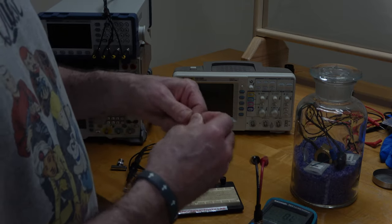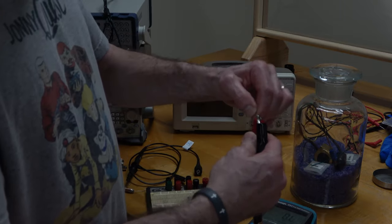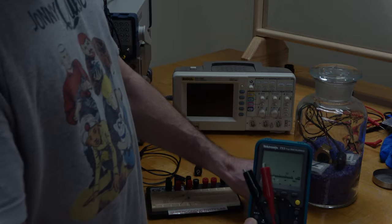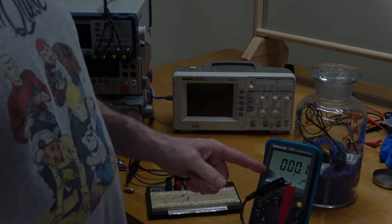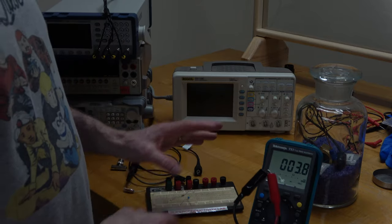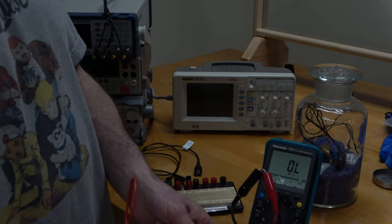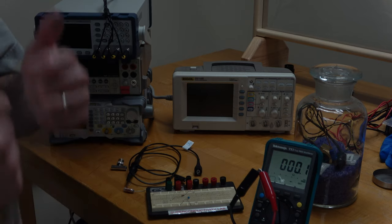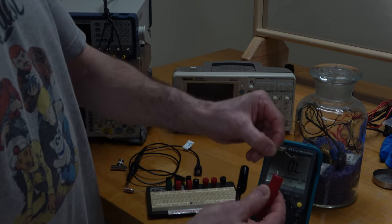Let me point out one thing: every time you use a multimeter, without exception, you should always start by putting it on the ohms range and just touching your two probes together to make sure that you have good contact. You ought to get some very low resistance reading. Sometimes, especially when you're using pointy probes, they might seem to make good connection but not actually. So just every single time, even if you just used it 10 minutes ago, go ahead and check it again. It doesn't take long, and it saves you a lot of trouble.